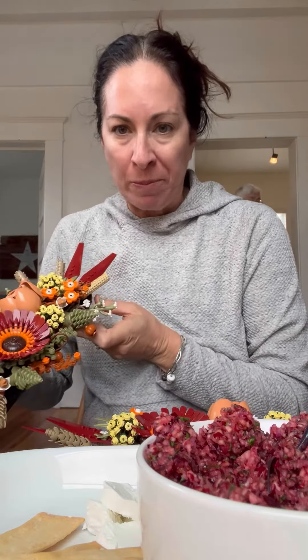FYI, don't even make two, because you can put them together and make like a bigger centerpiece. Are any of you guys gonna try this? No. Yes. Bye.